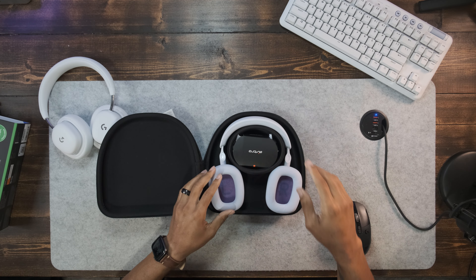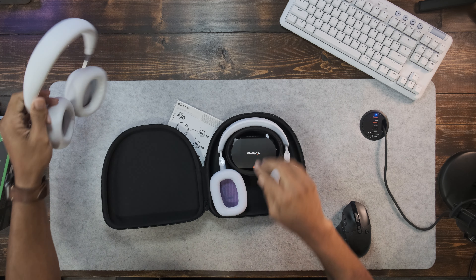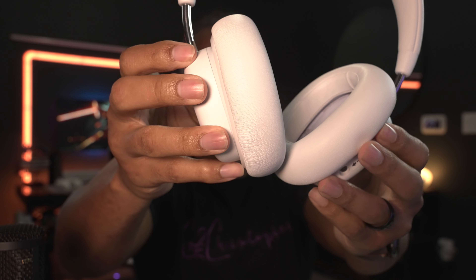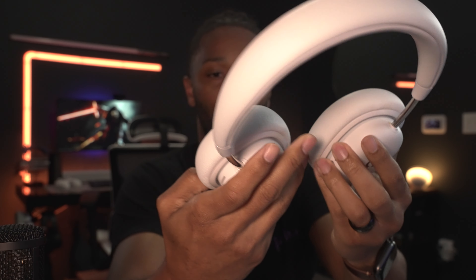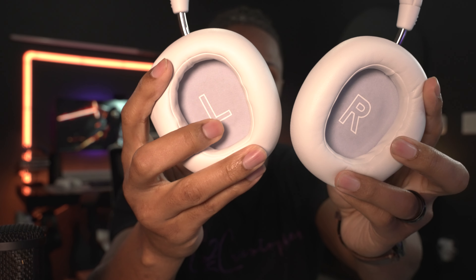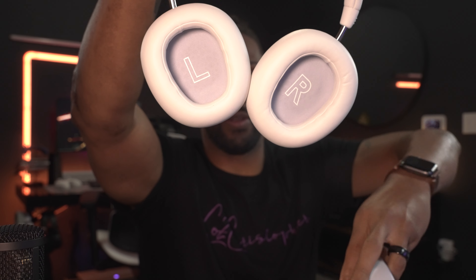I'm not a fan of the two-tone. I like my peripherals to be completely white. If I were to compare these to the Logitech G733s, it's a similar type of look, but it's not quite the same — whereas the G733s are off-white, these are kind of grayish. So it's not the same, but anyway.